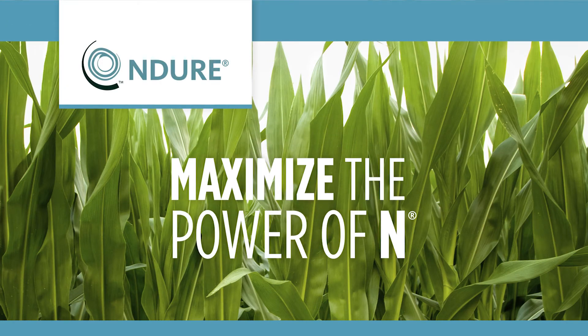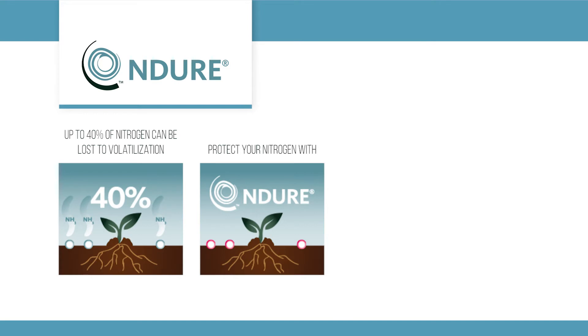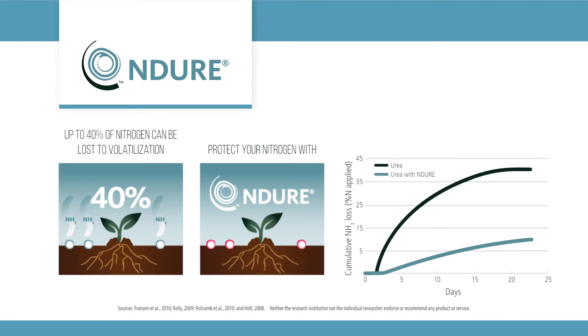Indur Nitrogen Stabilizer — Maximize the Power of N. Indur slows down nitrogen loss on the soil surface by disabling urease enzyme. This keeps more nitrogen available for your crop and maximizes yield potential.